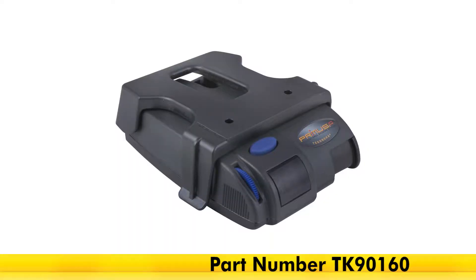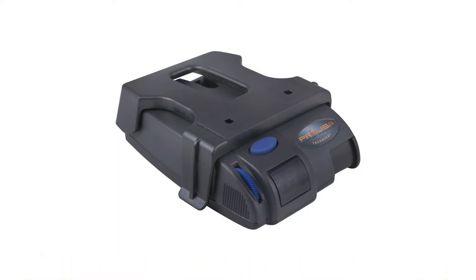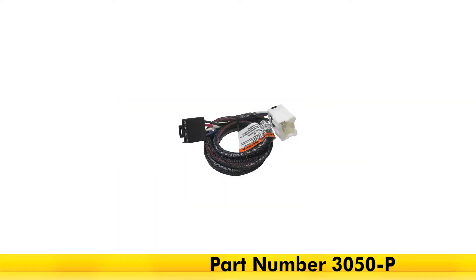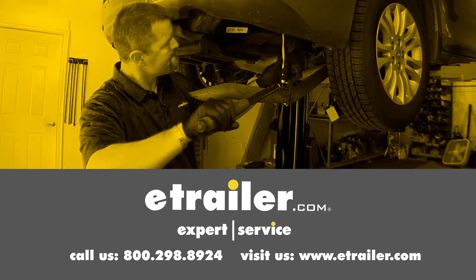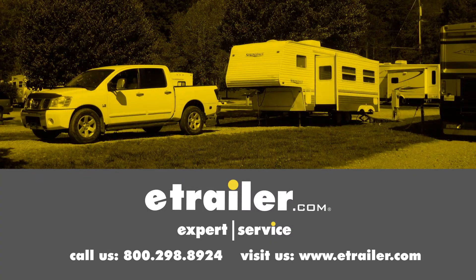And that's going to complete our look at the Tekonsha Primus iQ Trailer Brake Controller for one to three axles, part number TK90160, that we used in conjunction with part number 3050-P, on our 2011 Nissan Xterra. Click the link below to shop, learn more, or visit us at etrailer.com.